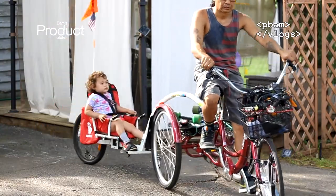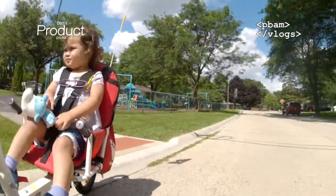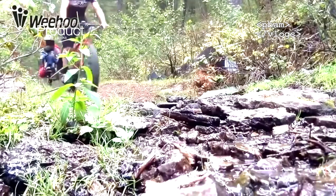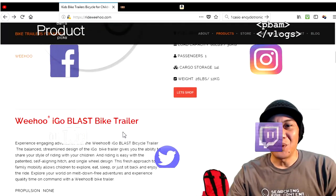I use these for errands, family trips, quick runs to the park, and just going all over town on different roads. You can definitely go on dirt trails with these — I've seen a lot of videos on different channels where people take them completely off-roading and the kids have fun and are totally safe.